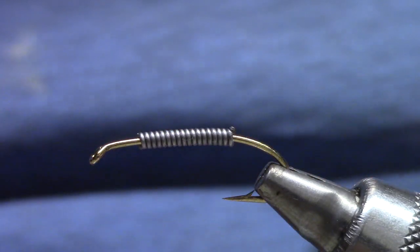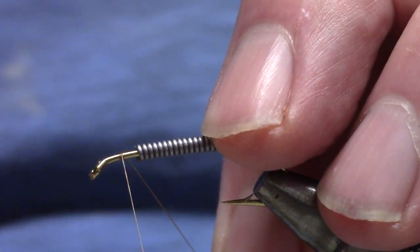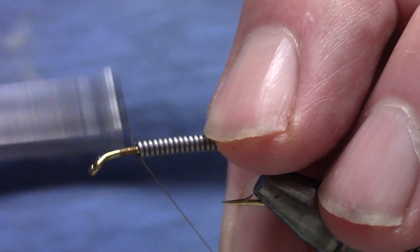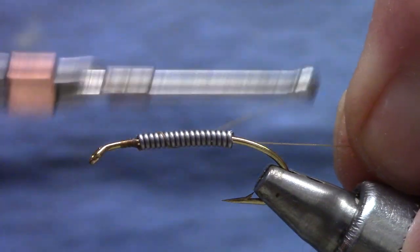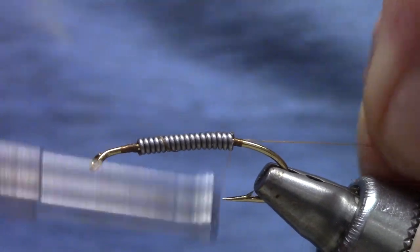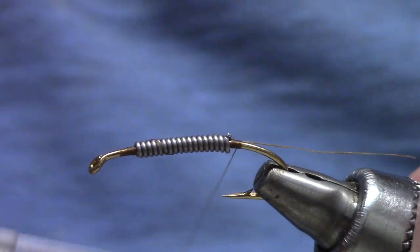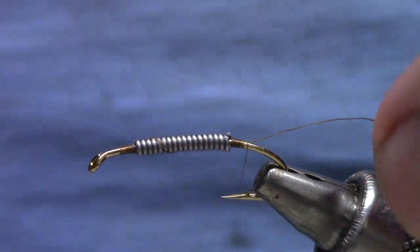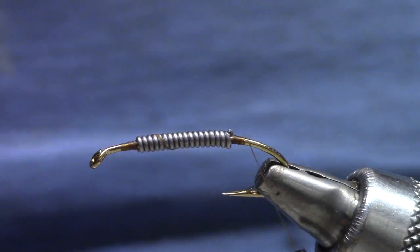I'm going to use a 140 denier thread, so it's a little stronger, and build a little thread dam in front and a little thread dam behind. And while I'm here I'm going to build that up just a little bit. Actually, let's get some materials in there and see just how much thread we really need.